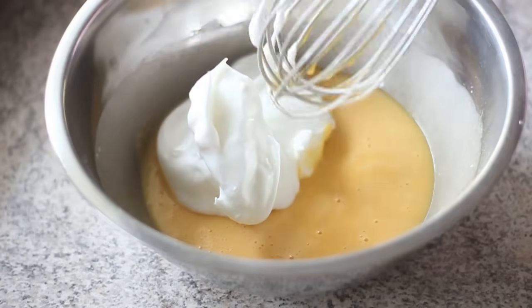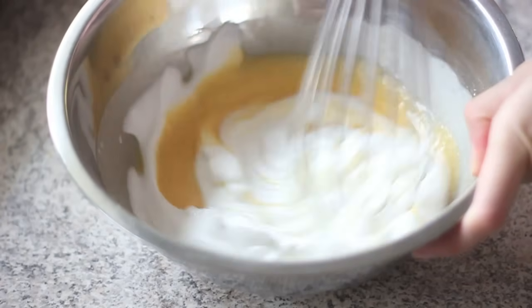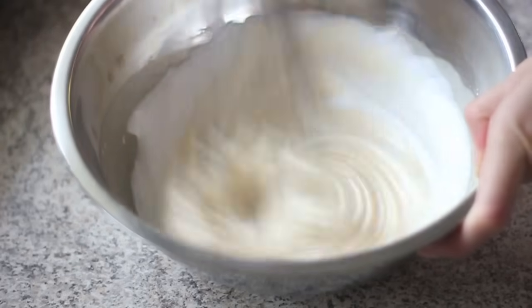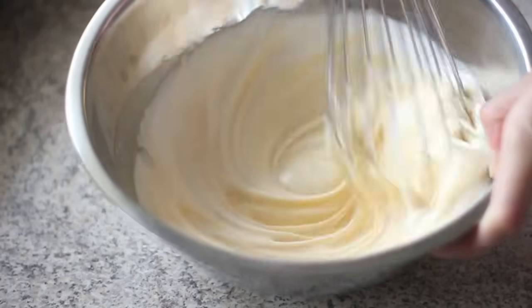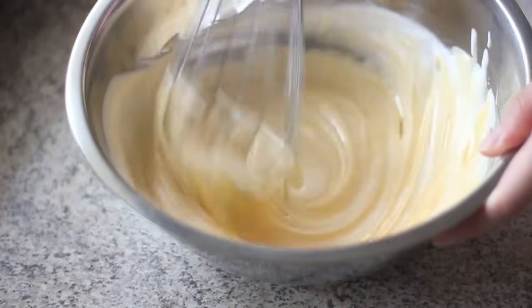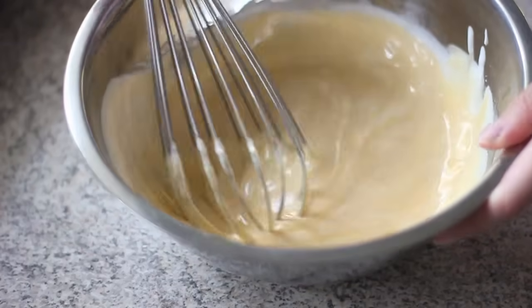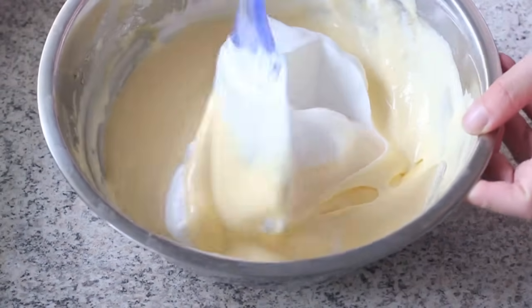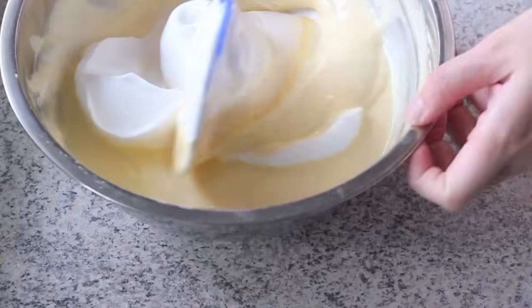First, take about one third of the beaten egg white and gently mix it with the egg yolk mixture. This helps loosen the yolk mixture and makes it easier for us to fold in the remaining egg white. Take another portion of egg white, put it into the yolk mixture and gently fold in.